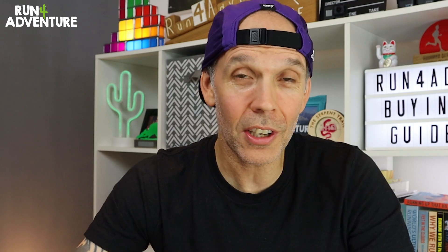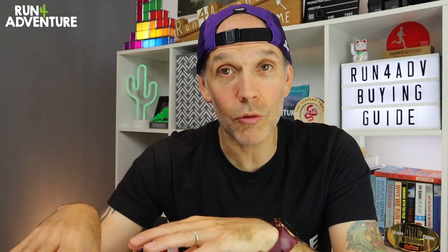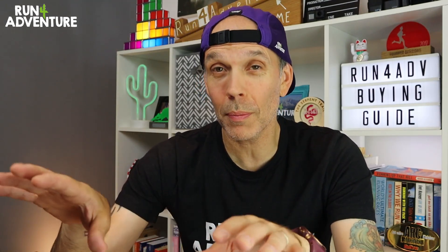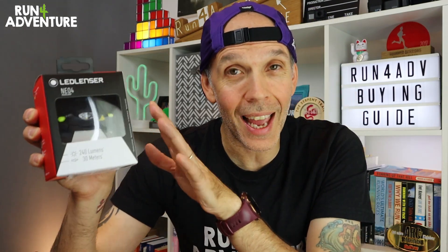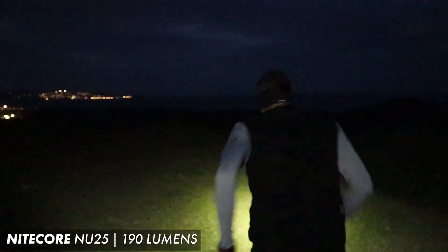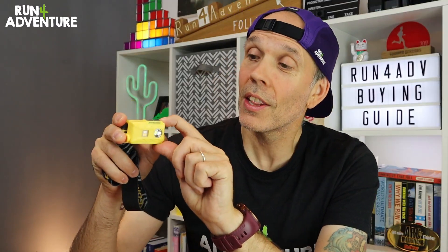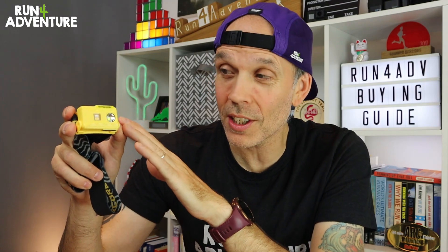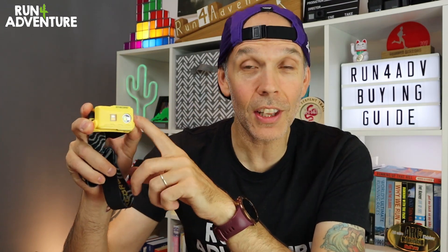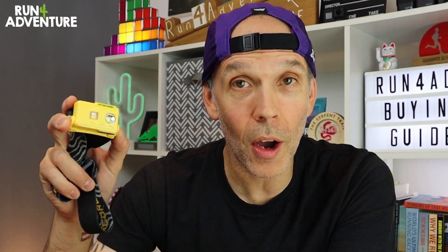If you are running on lit pavements through town and hit the occasional dark road, then around that 200 lumen mark is probably going to work well for you. Something like the Neo4 from LED Lenser or the NU25 from Nitecore — two really good entry-level torches packed full of features, really good build quality, great warranties, nice and lightweight, and they'll give you around that 200 lumen output. Both are made by well-established head torch brands.